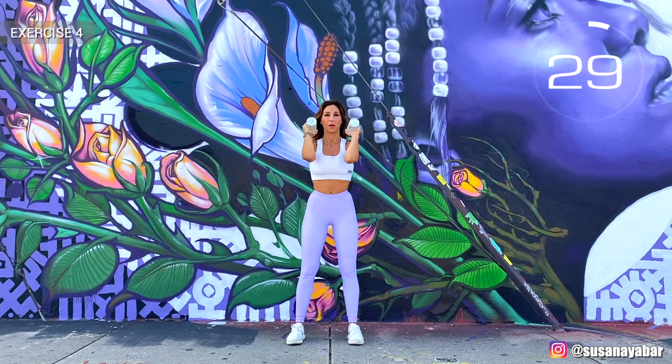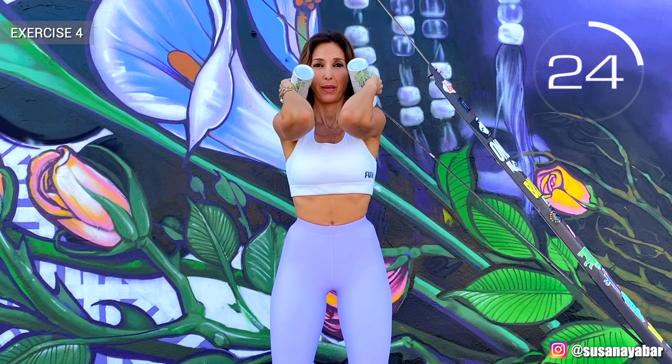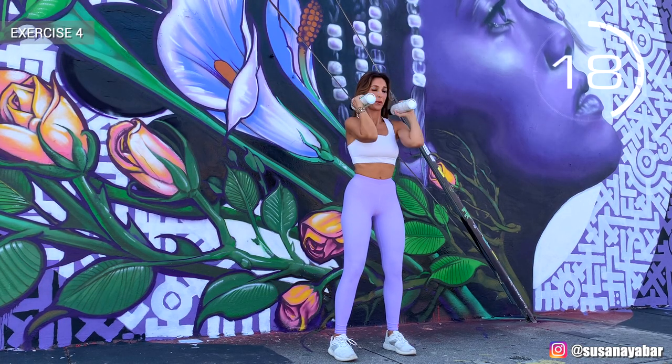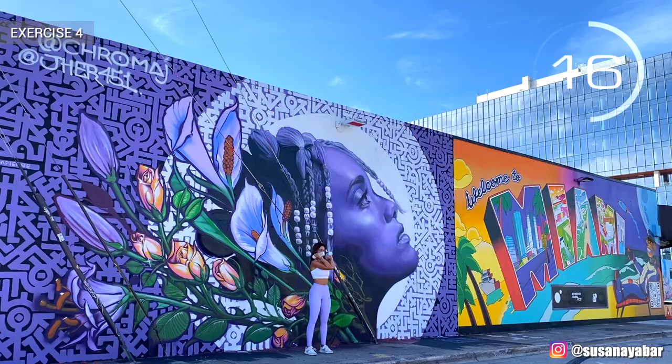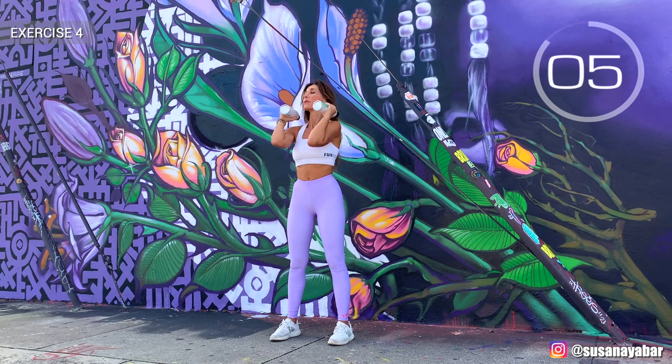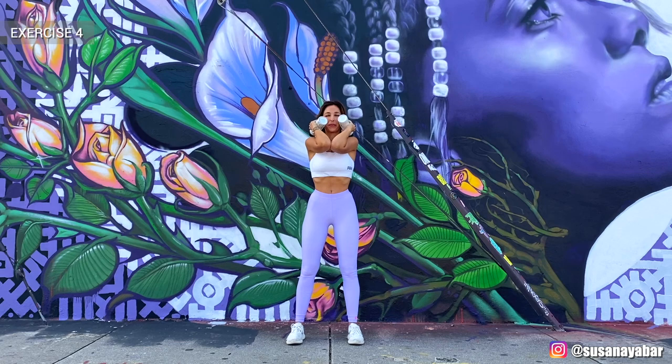Fourth exercise: join the elbows. Create pressure while pulling your elbows together. Feel how you work out your chest by bringing your elbows together. Try to go with my rhythm. Three, two, one. Well done.